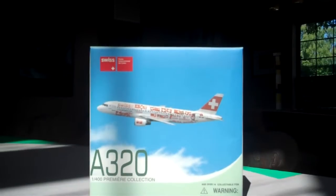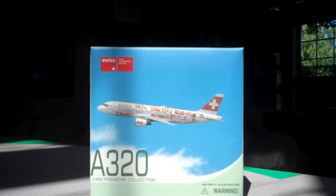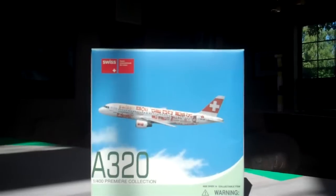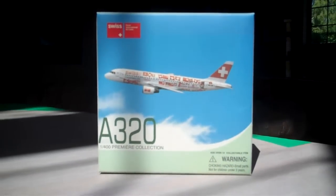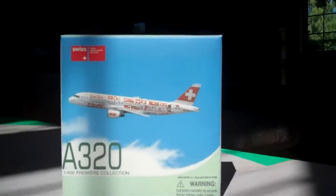This is another video from Airport 9090 on the review of my Swiss A320 by Dragon Wings. This is the third time I'm making it, and sorry I haven't gotten a video out in a while — I just have had no time with school starting and everything. So let's get started.